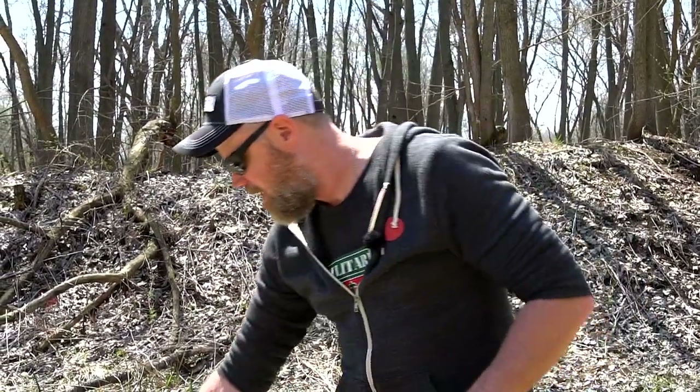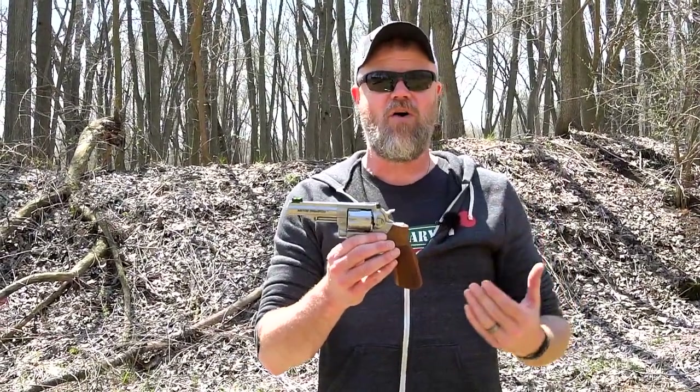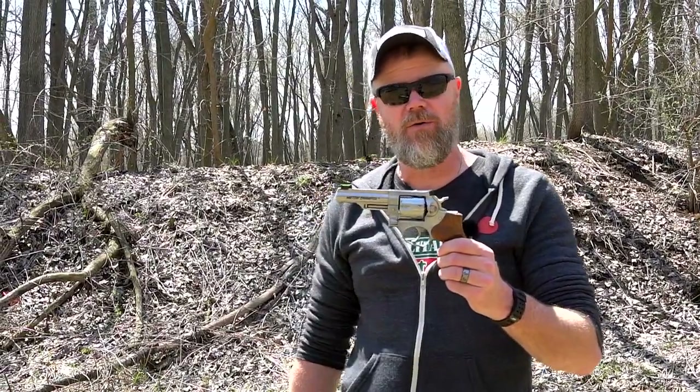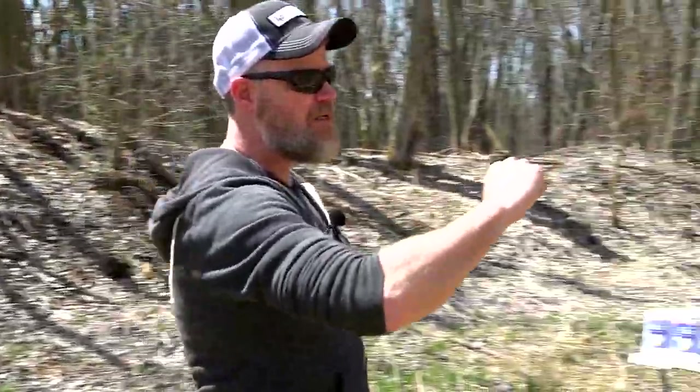Last but not least — 10 millimeter. The 10mm was originally designed around a handgun called the Bren 10, but it makes a great revolver cartridge as well. I brought out my Ruger GP100 Champion to play around with some heavy ball from Buffalo Bore and some really cool loads from Underwood. We're going to get some great data from this.